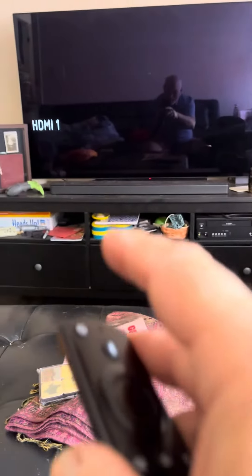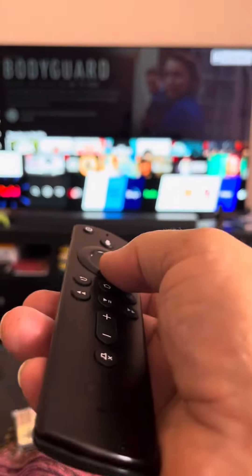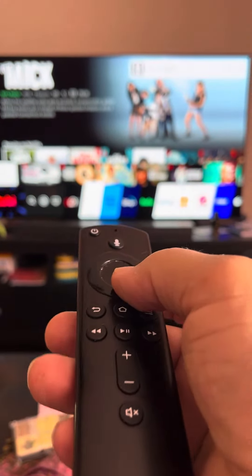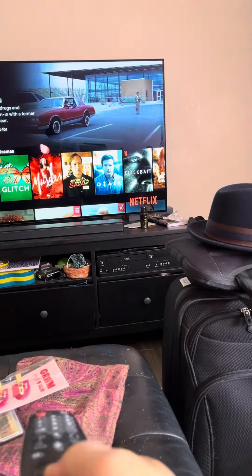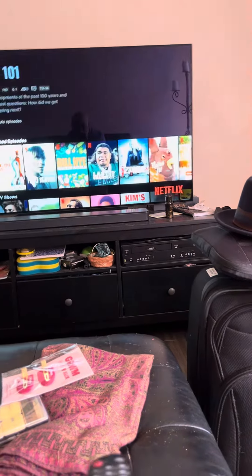Yeah, you see it's on. And again, same principle — you can use this one to select whatever. This is Fire TV. You see how it disappeared? But if you want to use this one, it's got the same kind of... I don't know, you'll figure it out, Donna. Thanks.